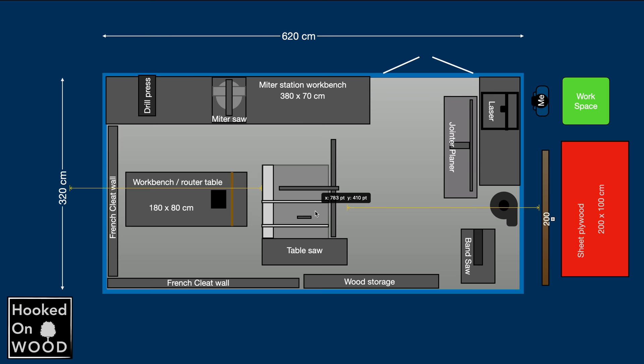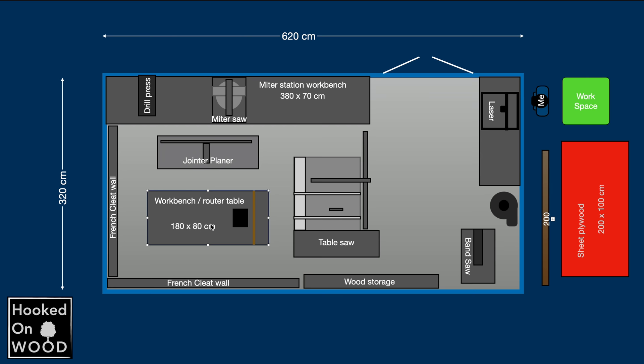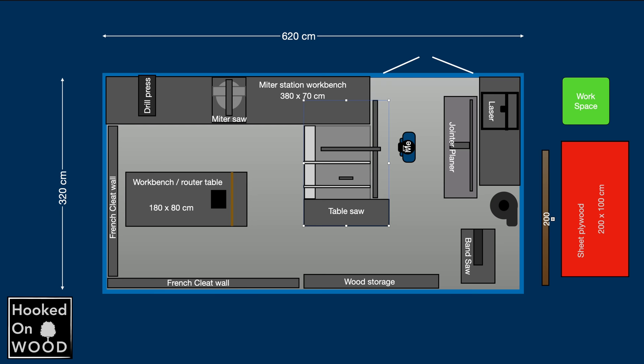When you are starting to design your workshop layout, I think it is good to start with a drawing on scale. I use Keynote or PowerPoint for this, but a lot of programs will do. Now I can easily make changes and see how that works out. Also make items that are important to you — so this is me, on scale — and now I can see if I can reach everything, like emptying the barrel of my dust extractor.